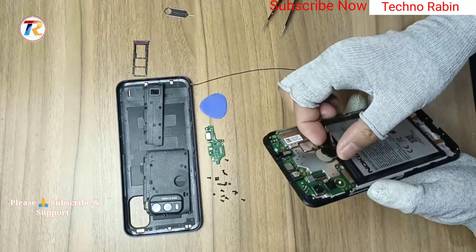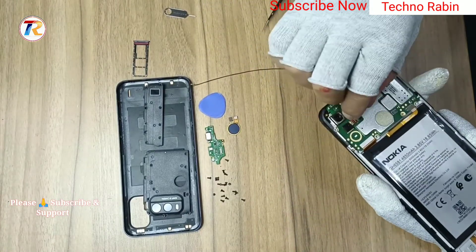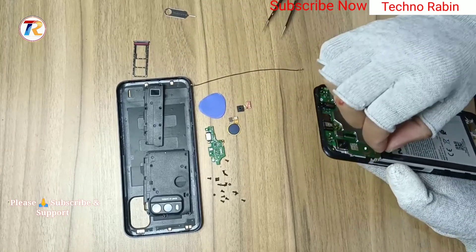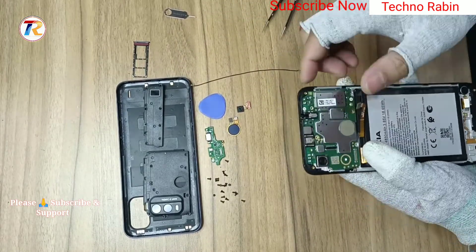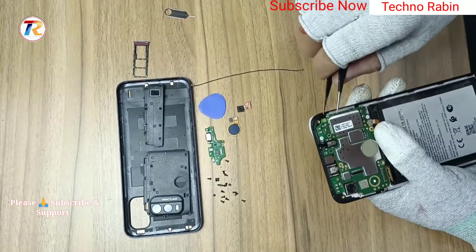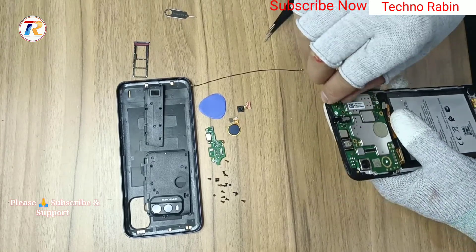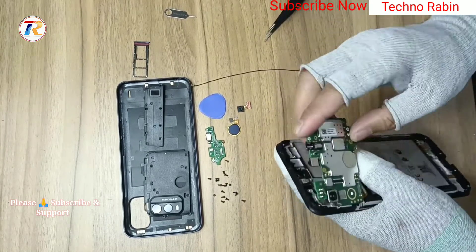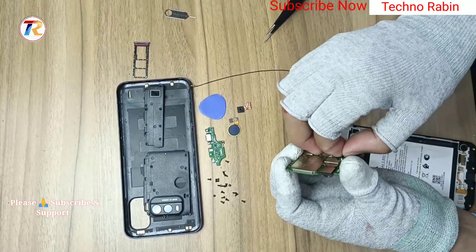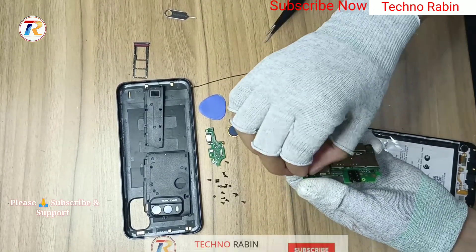Remove finger pin connection. Remove back both camera and LCD connection. Remove main PVA with LCD panel. Remove front camera and main back camera.